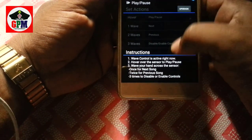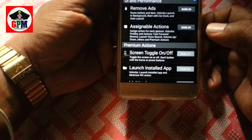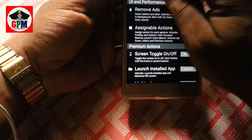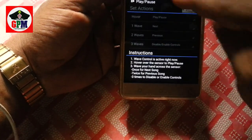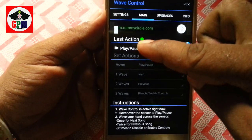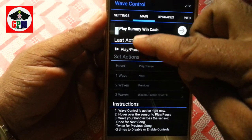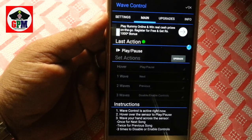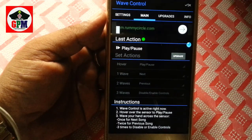There are many options. If you want to check the application, you will see the main settings. You will see the green ball on and off.